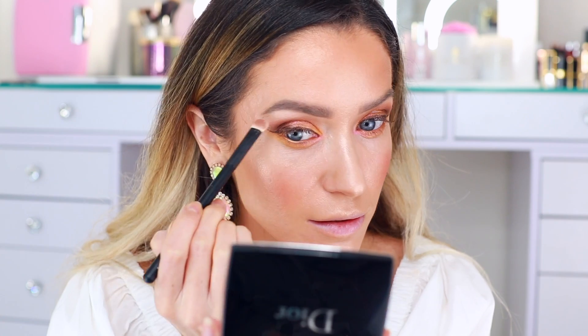I am picking up a different eyeshadow brush, going into this pale shade, and I'm gonna use that to highlight my brow bone. It doesn't have any shimmer, but I think that actually works to our benefit because we have a lot of luminosity going on. Mascara is now done — the eyes are done.